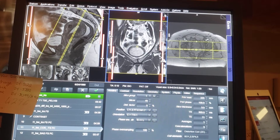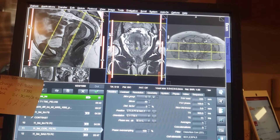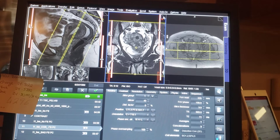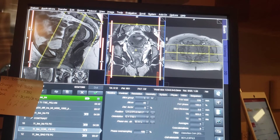Because we're looking for those abscesses, and there was something else — a mass they found in there. They said it was abnormal, all of these findings.